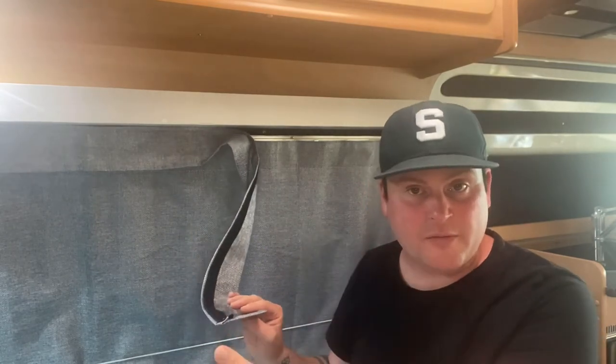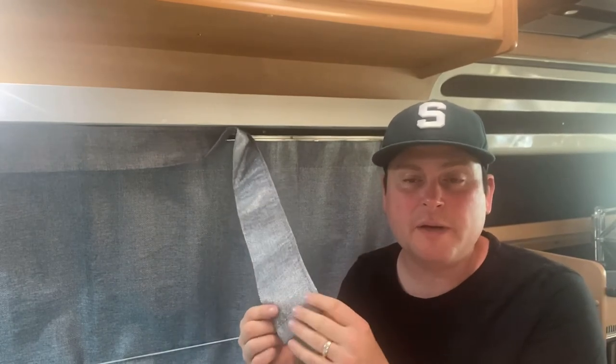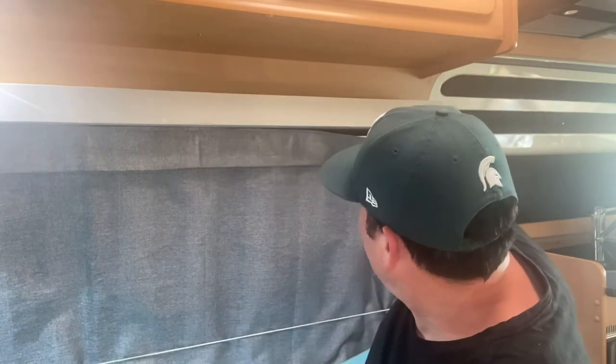This is the finished look — look how clean this looks, it just makes it so much better. I can literally remove this — it's just velcro — I can wash it and clean it. Especially if you're cooking in the van, if it's raining we'll be cooking inside, and if oil gets on here you don't want that smell. We can just take them off and wash them, then velcro them back up. How good does that look? I'm so excited.